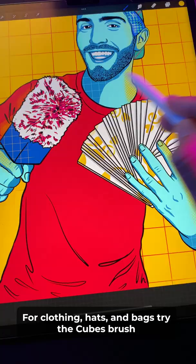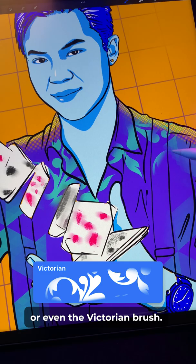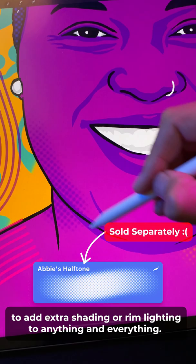For clothing, hats, and bags, try the cubes brush or even the Victorian brush. After that, grab Abby's halftone brush to add extra shading or rim lighting to anything and everything. Finally, I finish things off with Sam Buzart's loose hatch brush.